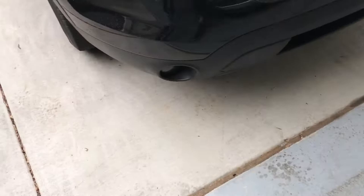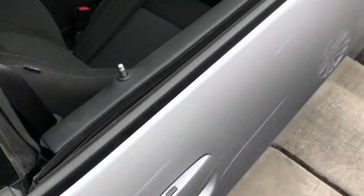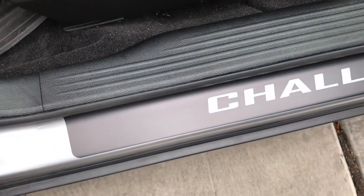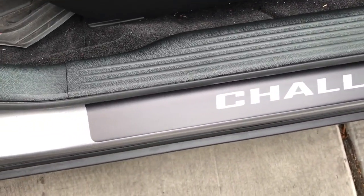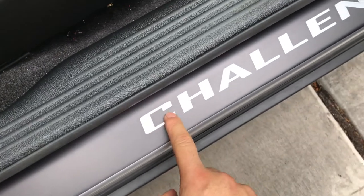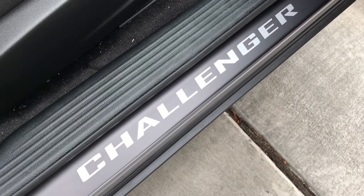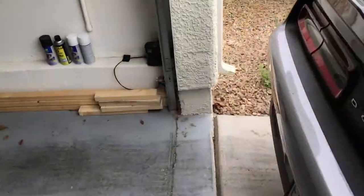I've already installed it on one side, so let me show you guys what it looks like. I wanted to make sure it lined up as much as possible — I might be off a little bit, but not too bad. I think it looks good overall. It only comes in one color, and the Challenger logo is already pre-cut on there, so you don't have to order a certain color or anything like that. Very good quality.